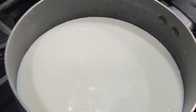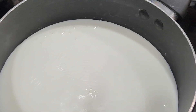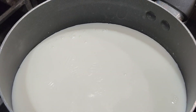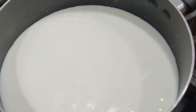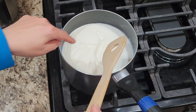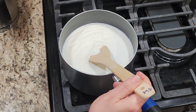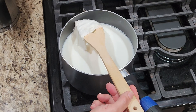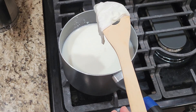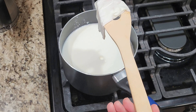Here you can see the bubbles starting to form. At around 150 degrees Fahrenheit — 71 degrees Celsius — the milk will start to form a skin on top. This is because water evaporates from the surface, concentrating the proteins and fats, which causes the skin to form. I've heard some people stir it back into the milk, but I skim it off.